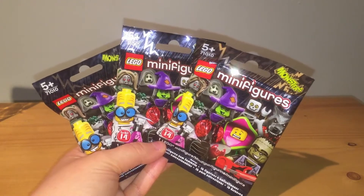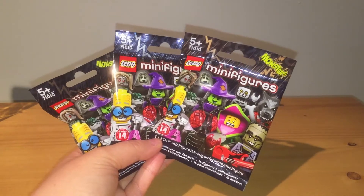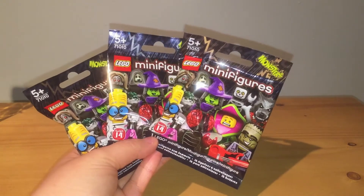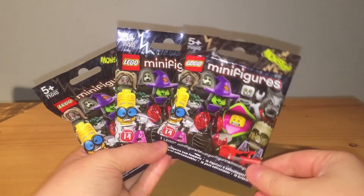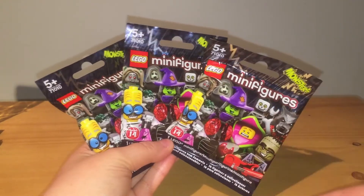Hi, Jennifer here! Welcome back to the channel. Today on Blind Bag Mystery I have a special mixed-up edition with LEGO Minifigure Series 14 - these are the cool Halloween-themed ones called the Monsters, so come along and we'll check them out.